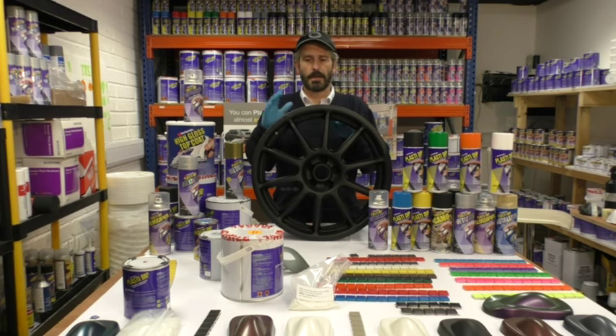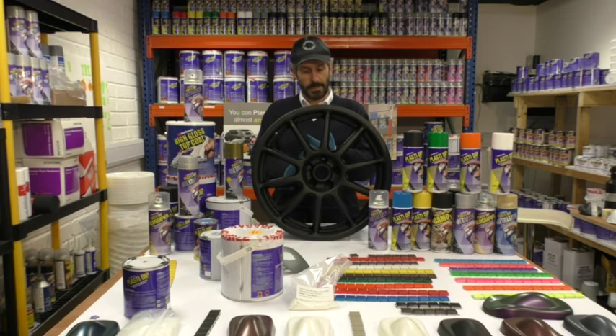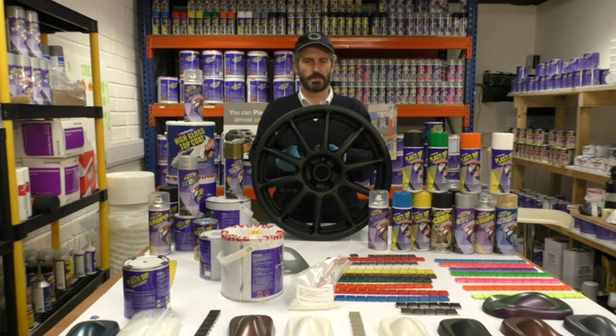Just before we start, if you're taking a can of plastic dip out of a shed or out of a garage and it's quite cold, warm it up first. Bring it into the house, leave it in there for an hour, or if you're in a bit of a hurry, get some warm water, put it in a vase and drop the can in there. Leave it in there for five or ten minutes, take it out. If you don't do this you get some kind of splatter or spitting of the paint and the texture won't be as smooth.